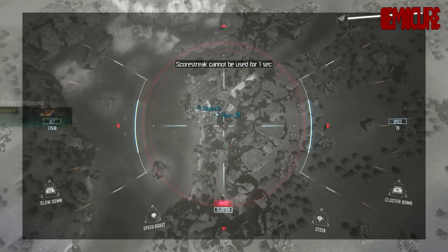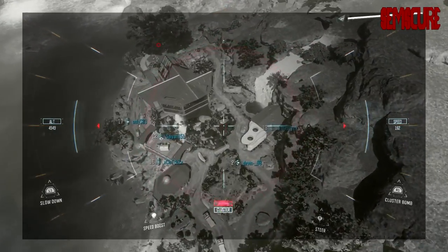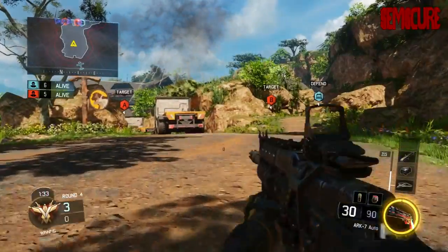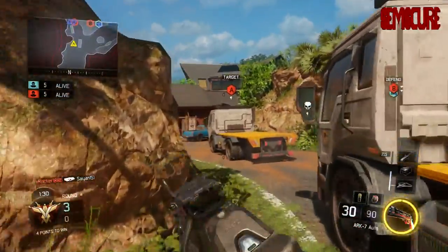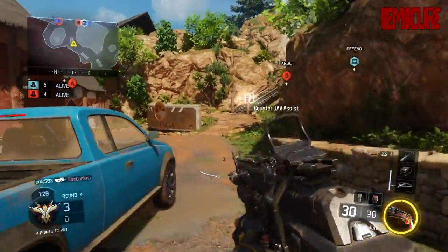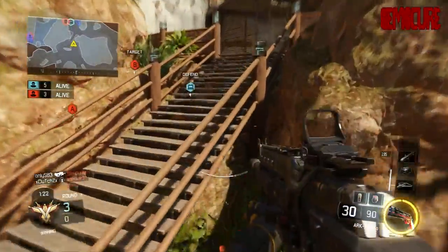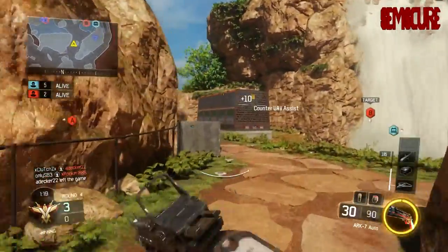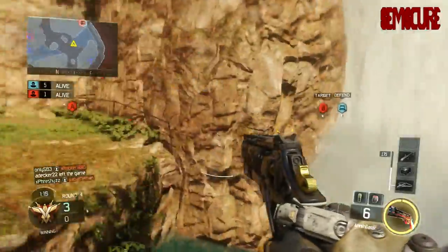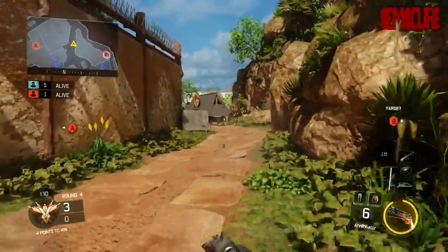I thought the Scuff paddles would provide a much larger range in which you could click to jump, shoot, or melee - whatever you're using your Scuff for. But at the end of the day, you're just pressing in the same spot over and over again to click your button, so I don't really think it matters as much as I thought it would.